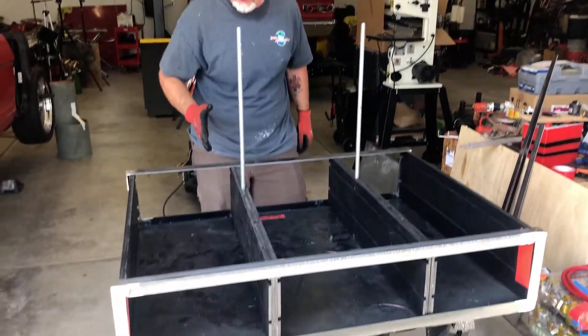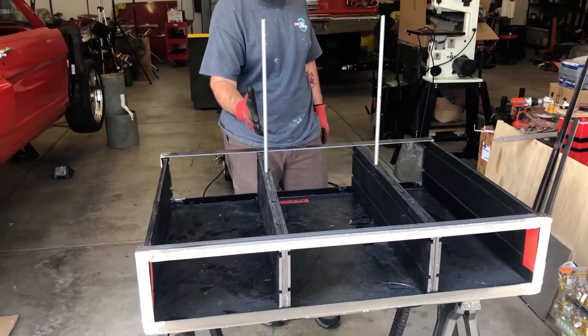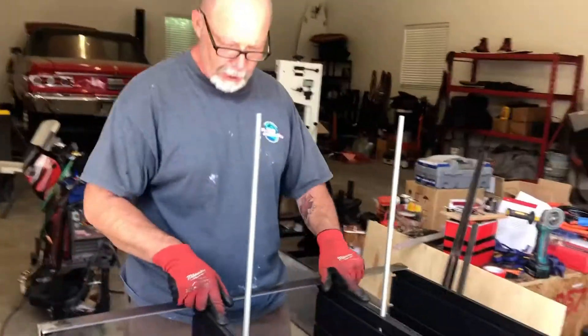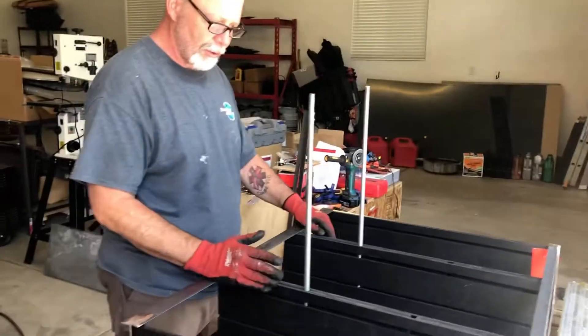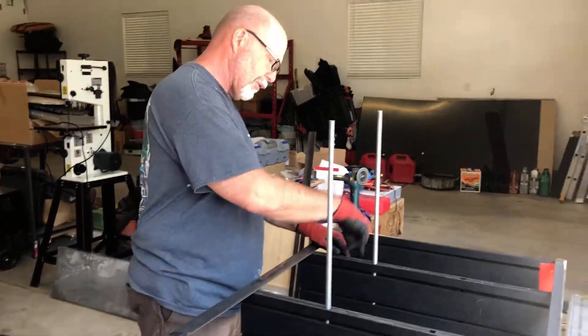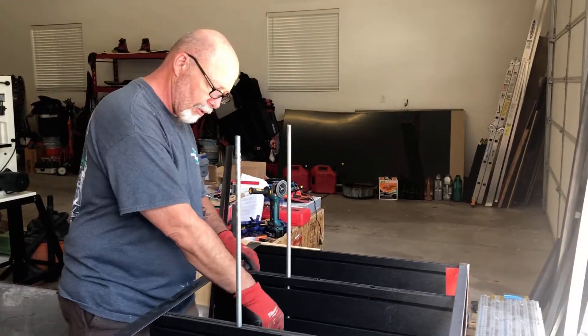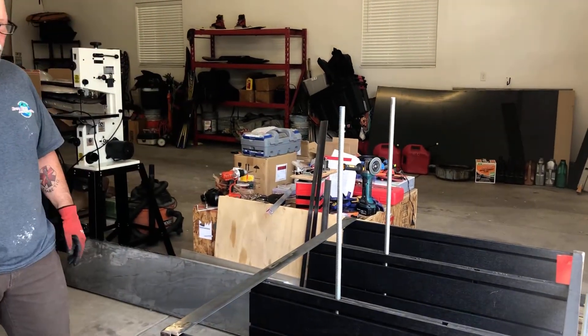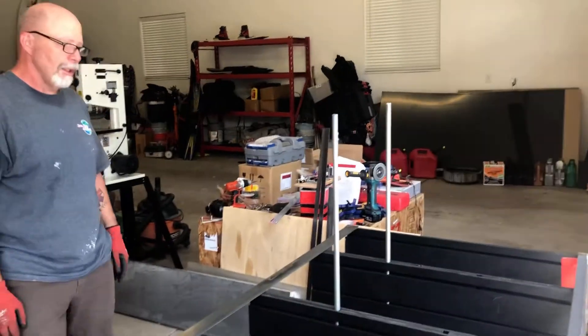We've got the straps going across this way. I was thinking a thinner strap going this way as well, and we can drill a hole here and a hole down on the bottom. Then you slide one of the batteries in there.